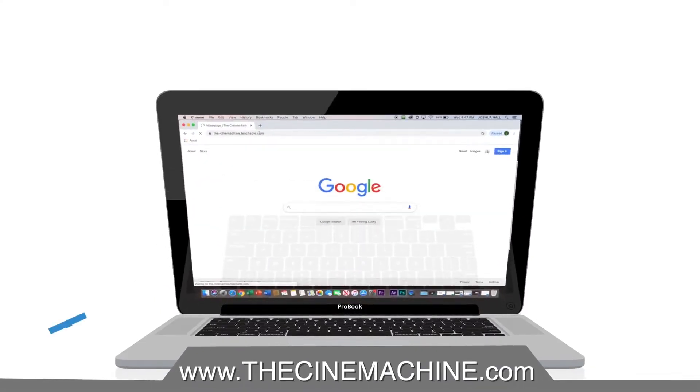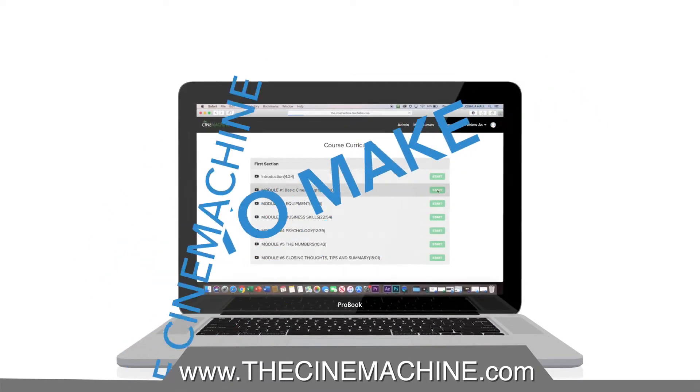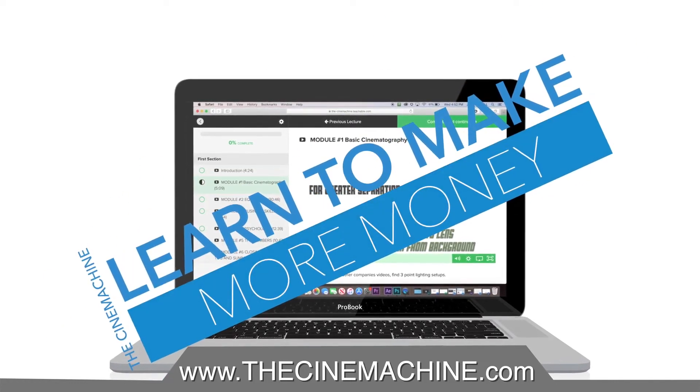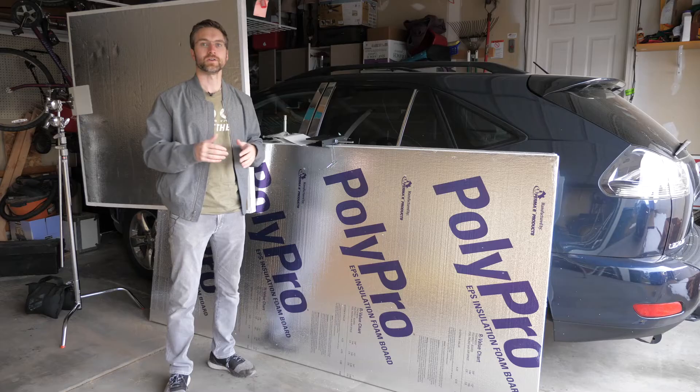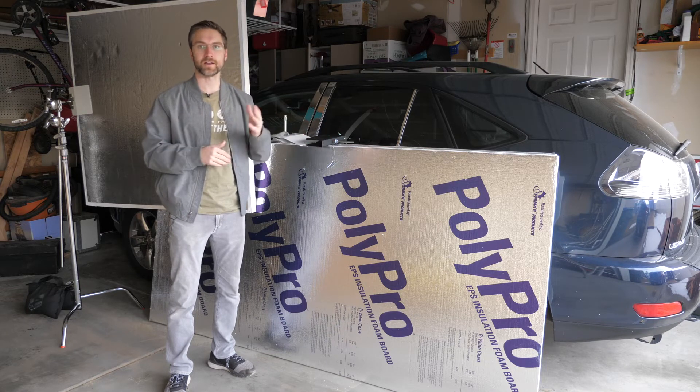This video is brought to you by The Cine Machine, teaching you how to make better videos and more money as a video producer. These courses help us continue to make great content on YouTube, and a percentage of the profits go to charities. Check it out at TheCineMachine.com. You're going to find some form of bounce or bead board on every single grip electric truck in Hollywood.